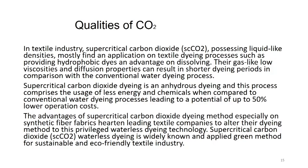Supercritical carbon dioxide dyeing is an anhydrous dyeing process comprising the use of less energy and chemicals when compared to conventional water dyeing processes, leading to a potential of up to 50 percent lower operational cost. Imagine what a kind of benefit the industry will gain once this process is actually made into practice. The advantages of supercritical fluid carbon dioxide dyeing methods, especially on synthetic fiber fabric, are heartening leading textile companies to alter their dyeing method to this waterless dyeing technology. Supercritical carbon dioxide waterless dyeing is widely known and applied as a green method for sustainable and eco-friendly textile industry.